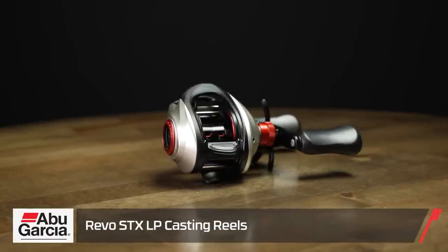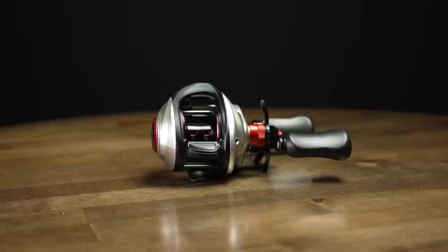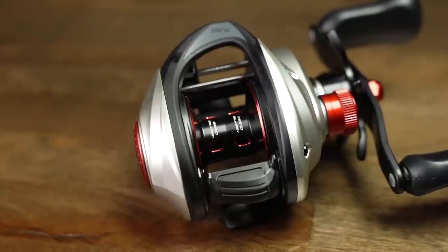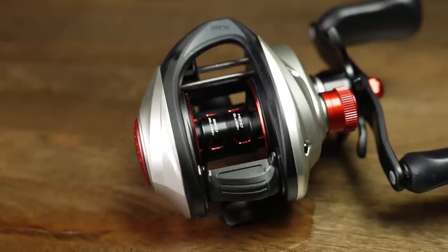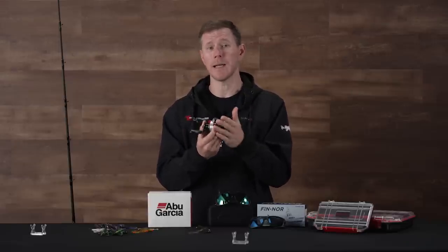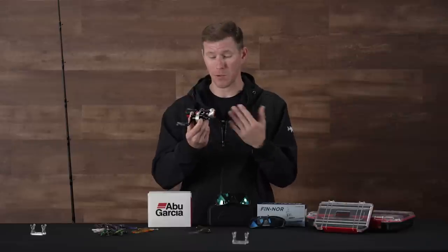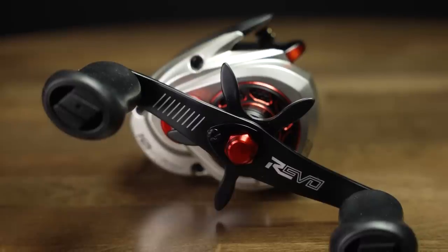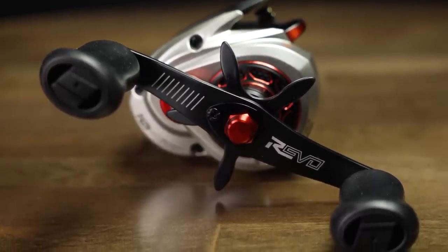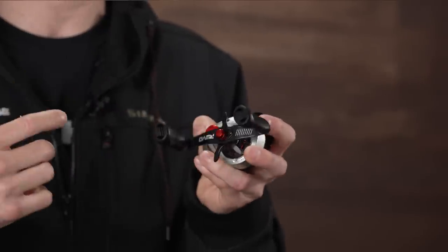They're using Abu's asymmetric design that they've been using on a lot of their reels lately, which I really like. What that allows them to do is give you a larger spool, so you're still able to hold a ton of line on here but it maintains that small profile and palmability — really comfortable in hand. You're just going to get a little bit more line than you might with some other reels. On the exterior we also have a 90 or 95 millimeter handle — a large full-size handle, which I like. I feel like I get more positive control over my baits.